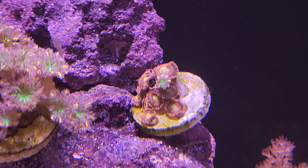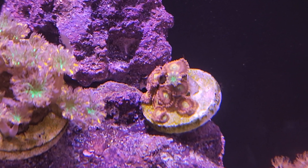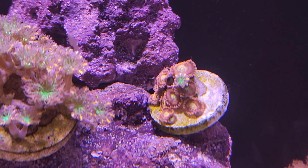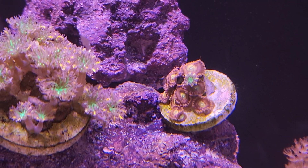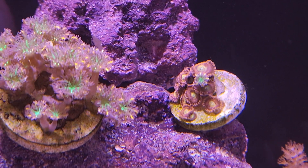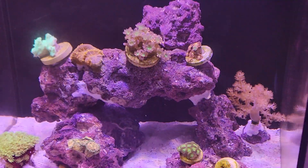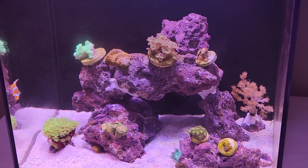Just like everybody said they would be. What's really going to matter here is whether or not the algae comes back, and I'm assuming that's going to take several days to find out. I'm getting ready to leave for a week and the wife is going to be in charge of the tank, so we'll see what it looks like when I come back.